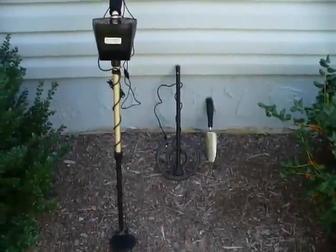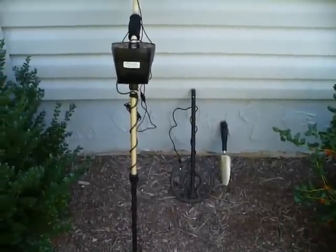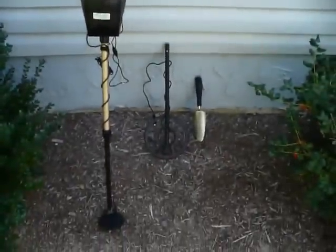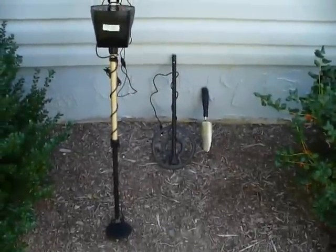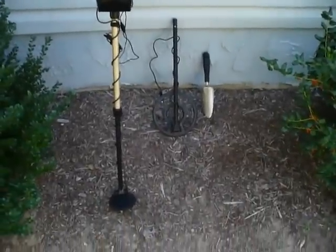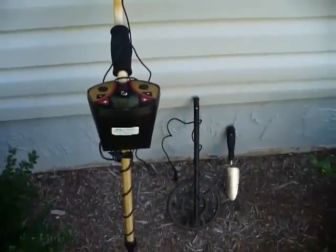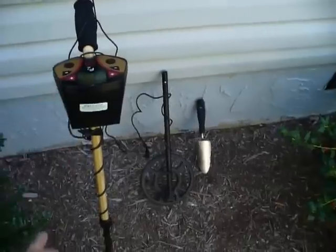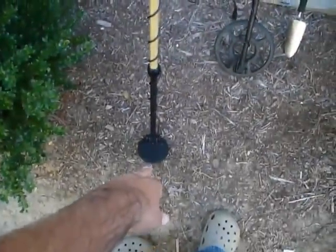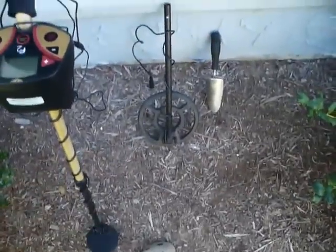This is my quick little video on the Fischer F2. I purchased this for $199 on a special they had running. It came with the base unit, which is the actual main part of the F2, and two coils: the smaller 4-inch sniper coil and the standard 8-inch coil.